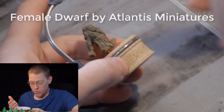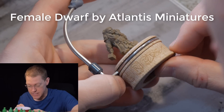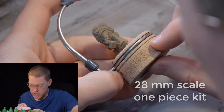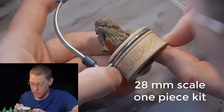I'm Alan and welcome. Today we're working on this female dwarf warrior from Atlantis Miniatures. This miniature is a fantastically detailed 28 millimeter scale dwarf, and what's great about this model is that even with all of this detail, it's just a one-piece kit. So once you clean up the mold lines, you're just ready to go and ready to start painting.